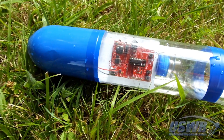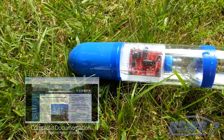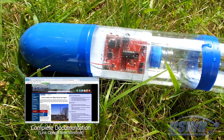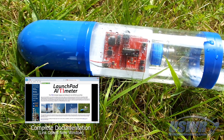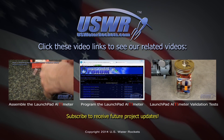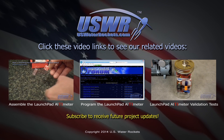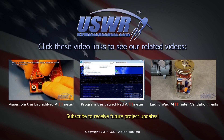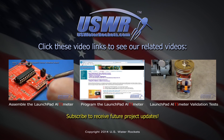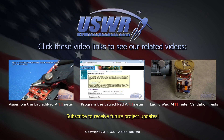This concludes our demonstration of the launch pad altimeter. Complete assembly instructions, schematic diagrams, and firmware are available on uswaterrockets.com. Click on one of these links to see related launch pad altimeter videos. We have the complete assembly tutorial video, the firmware downloading tutorial video, and the validation testing video. Don't forget to subscribe.